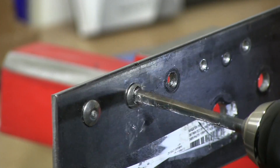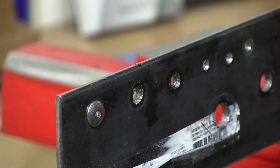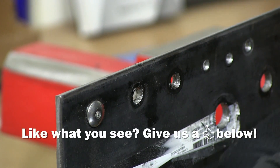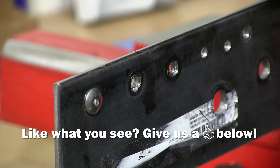Almost there. There we go — drill the rivet out. That's the head of the rivet, and the back side comes right out.